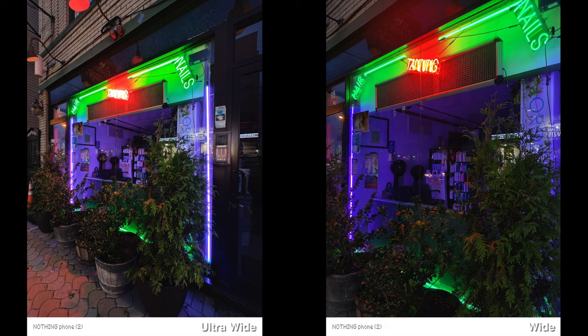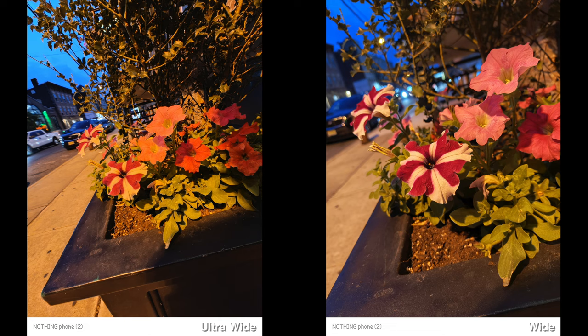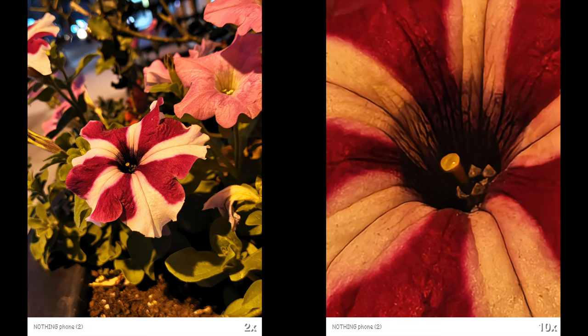Taking low light photos does pretty well too. Usually around nighttime I notice some differences from the daytime experience, the biggest one being performance — it's not going to be as snappy as during the day. But I did not notice any huge lag or processing buffering.